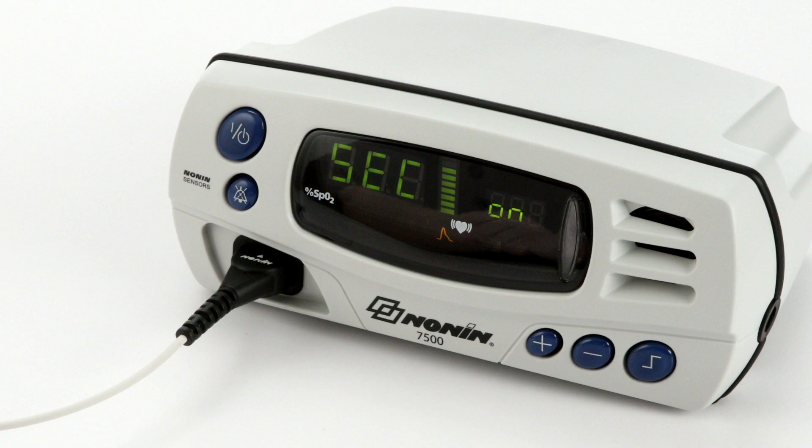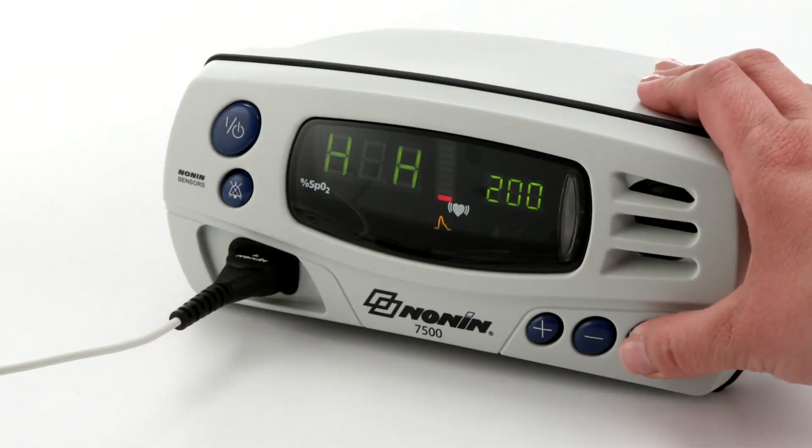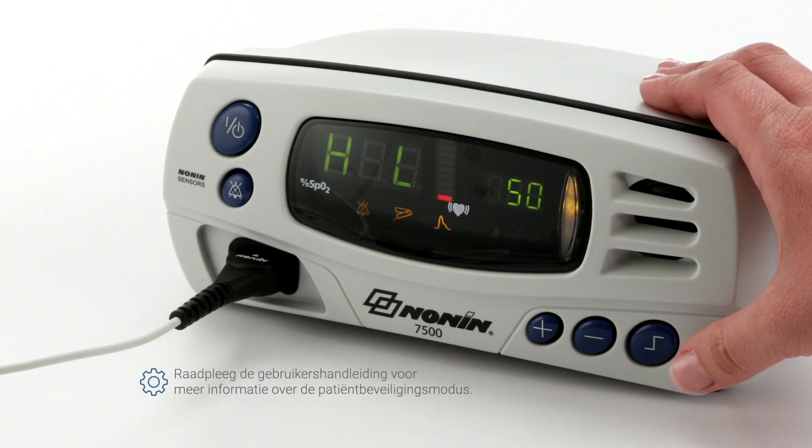When the Model 7500 is turned on in patient security mode, SEC ON is displayed in the display area and three informational tones sound. The upper alarm limits are then displayed, followed by the lower alarm limits. Refer to the operator's manual to learn how to set or cancel patient security mode or reprogram settings.